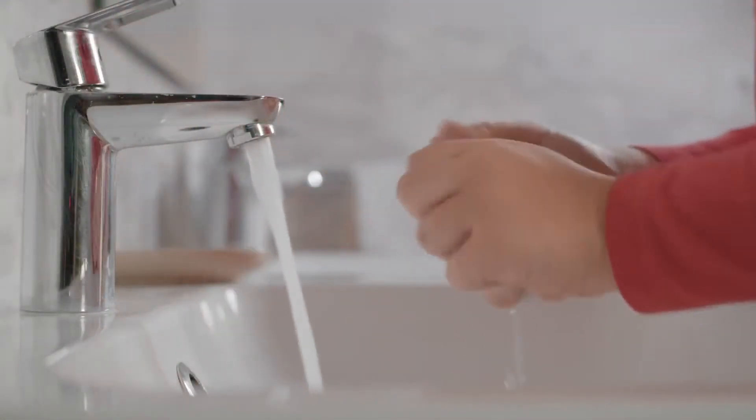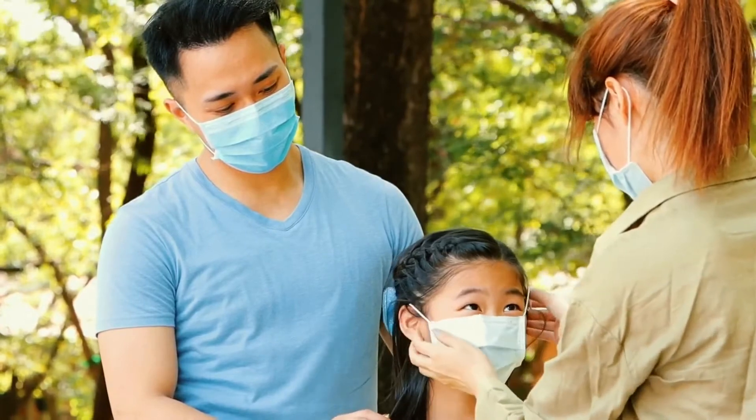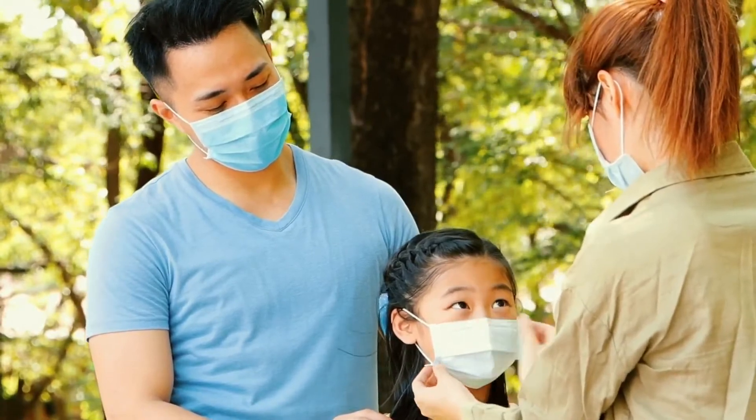To wear your mask correctly, wash your hands before putting on your face covering. Put the face covering over your nose and mouth and secure it under your chin. Try to fit it snugly against the sides of your face and the bridge of your nose. Make sure you can breathe easily.